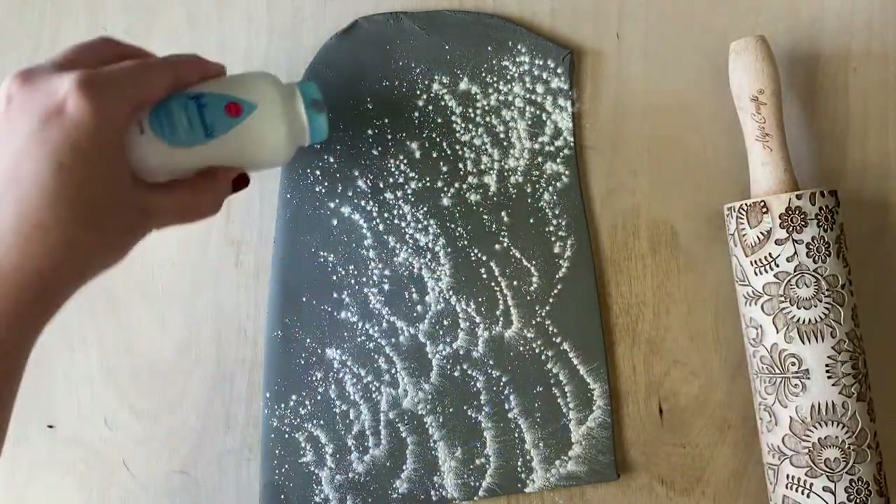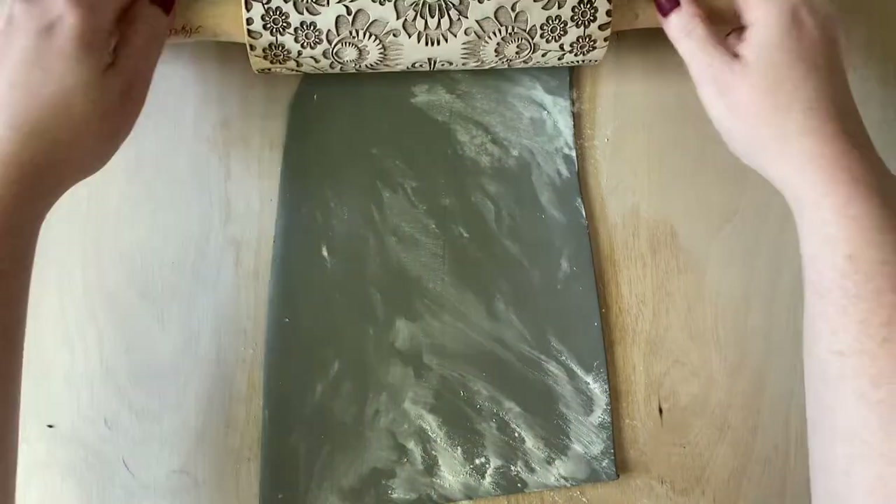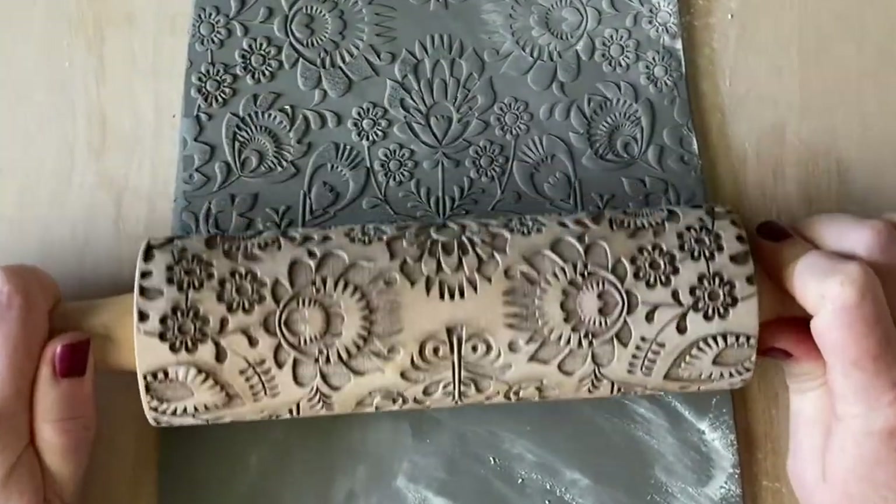Then we are going to dust our slab with baby powder so our embossed rolling pin doesn't stick. Roll it out with medium to heavy pressure with the rolling pin of your choice, keeping in mind that this is the back.